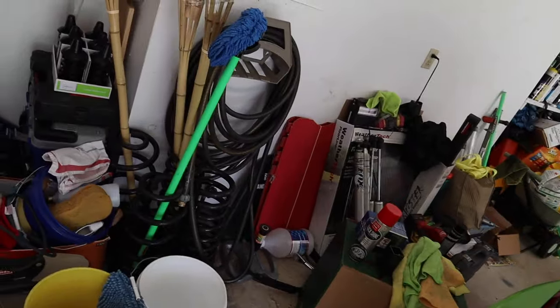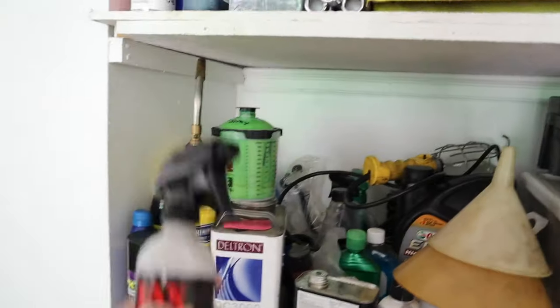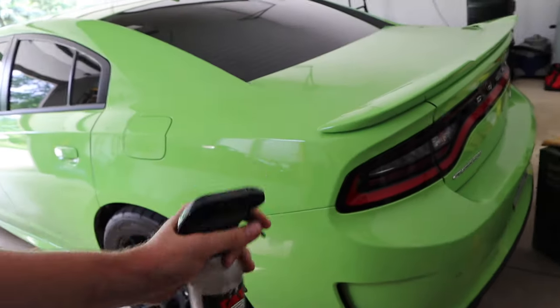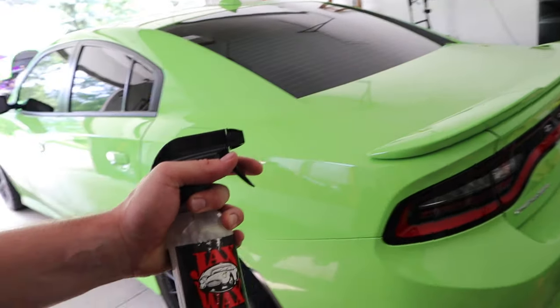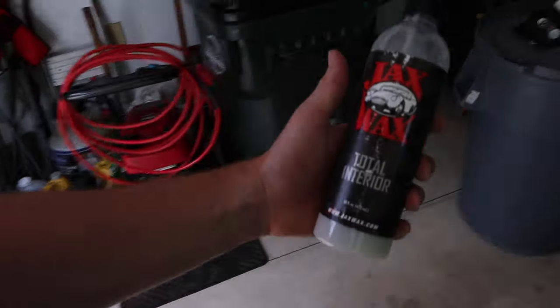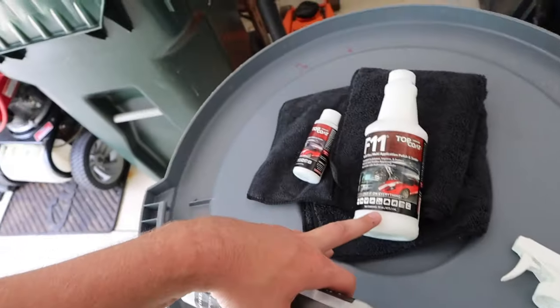So based on the Instagram ads, it looks like it's a similar product. Like the ceramic detailer — let me see if I can find the bottle, actually. Both are 16 fluid ounces, and this is also 16 fluid ounces. From what it looks like, it kind of looks like a ceramic detailer but a lot more expensive. So we're going to see it, we're going to test it out.